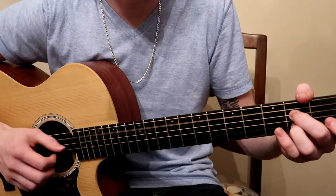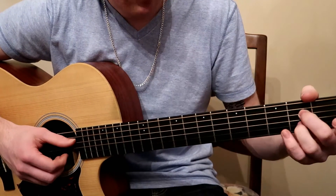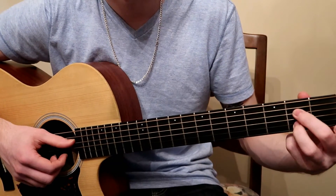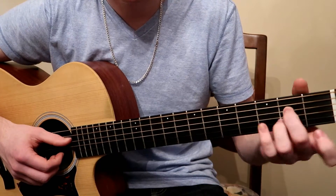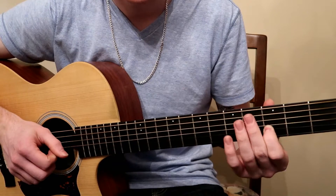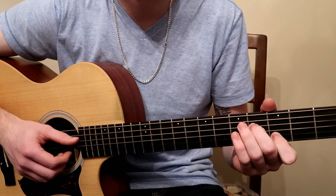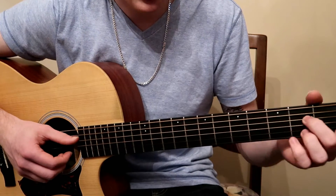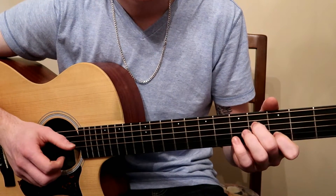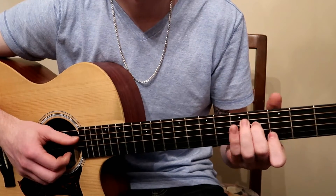We're going to take the regular A7 chord and move up to this shape. If I'm playing A7 with my middle finger and my ring finger, I'm going to move this shape up here. My first finger is going to grab the B string on the third fret and my middle finger would grab the fourth fret of the D string. That's the shape there. You can play it this way as well, but I prefer it that way.